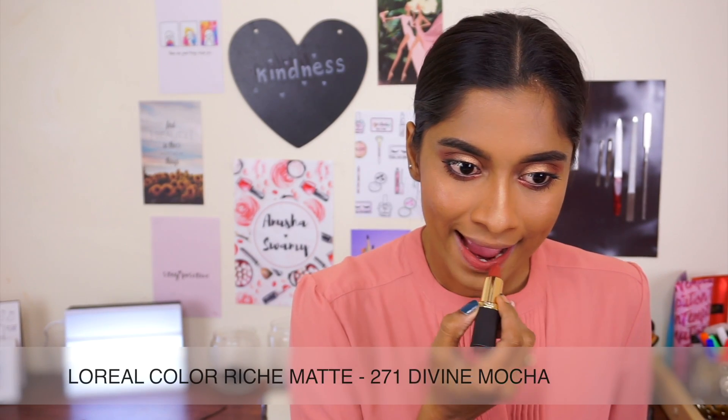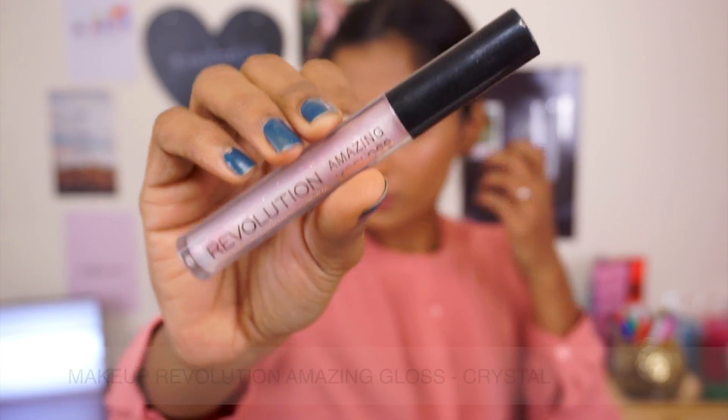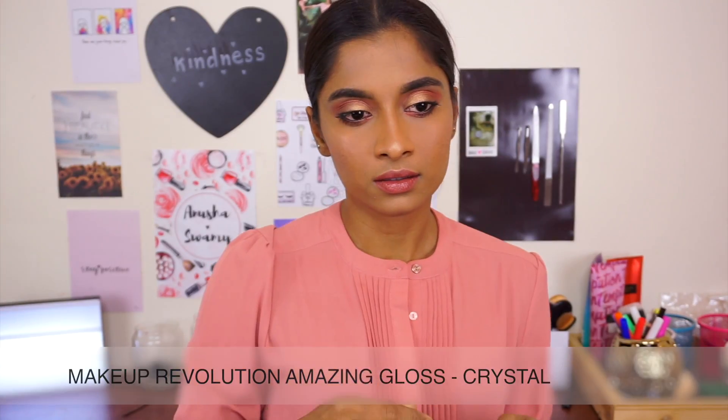I'm going back with my favorite L'Oreal matte lipstick — I'm going to put the name right there, you're going to check it out. This is what I do: I line my lips after I do my lipstick, because that just makes everything so much easier. I love this gloss from Makeup Revolution, it's so nice. Currently my lips are super chapped, so I'm using a lot of gloss to keep them hydrated and moisturized.